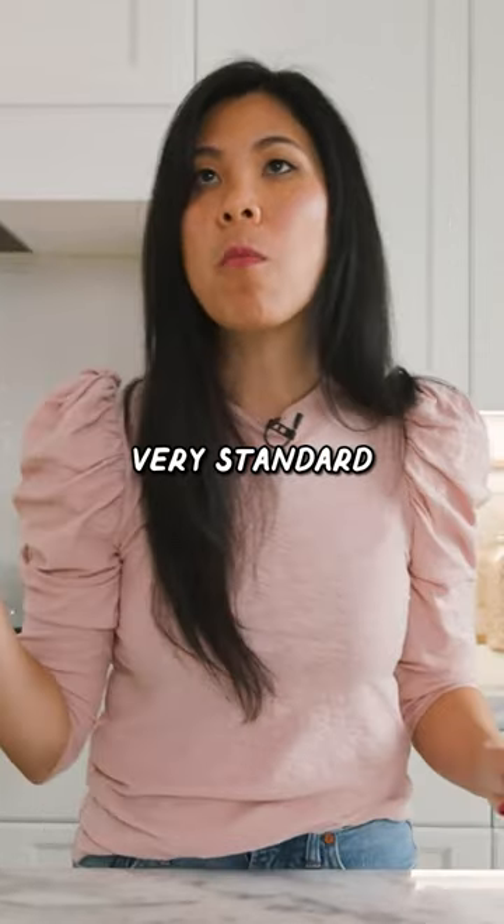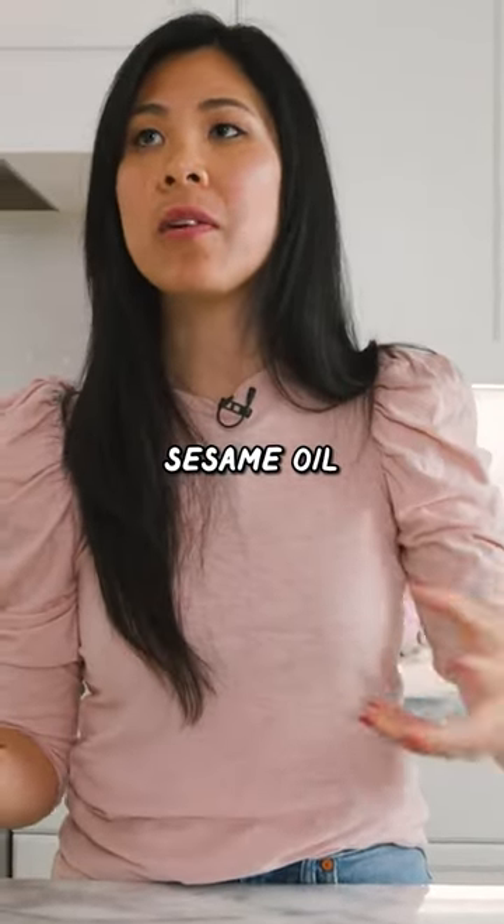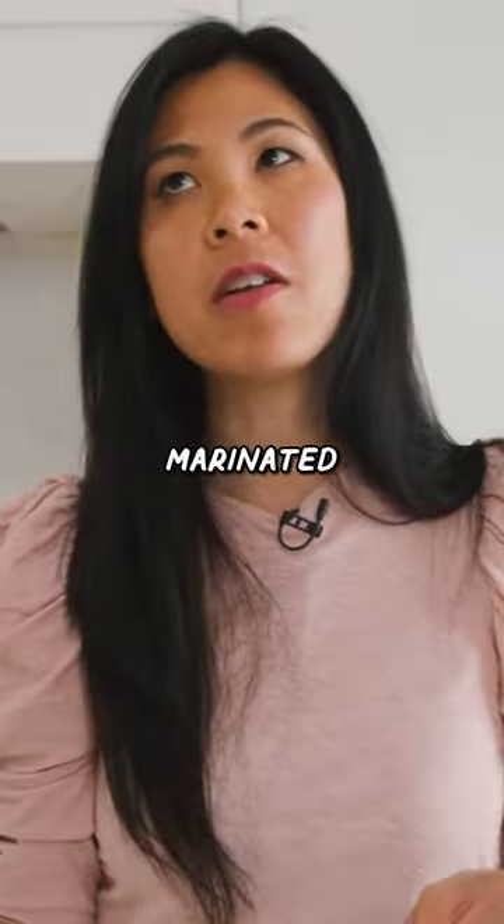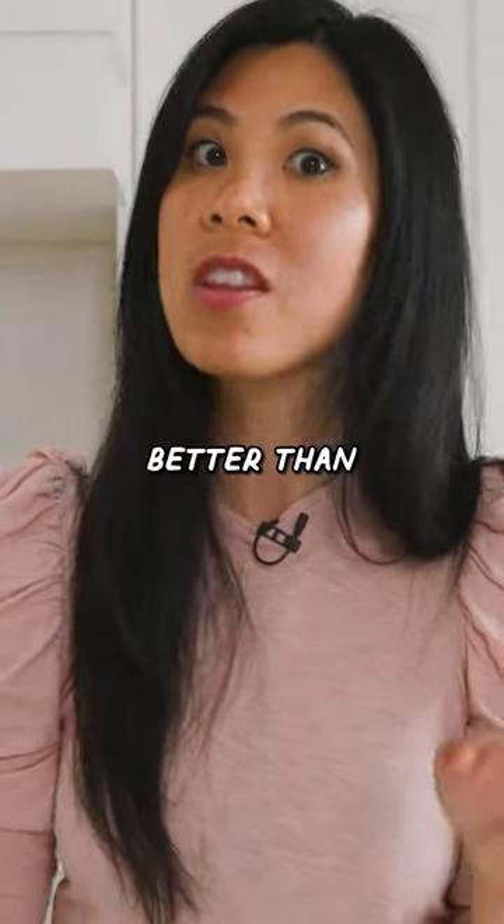The seaweed is very standard, a little acidic sesame oil. Here's our salmon. Let's try the tuna. It's got to be marinated because this tuna is way better than the sashimi tuna.